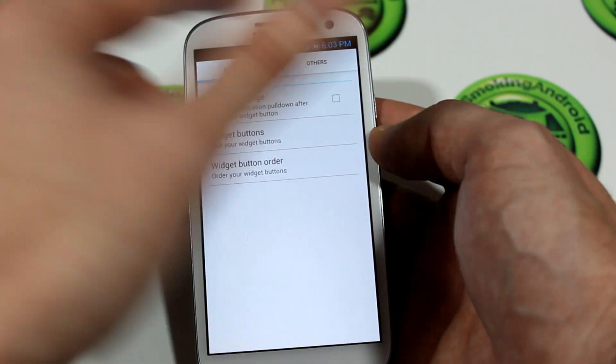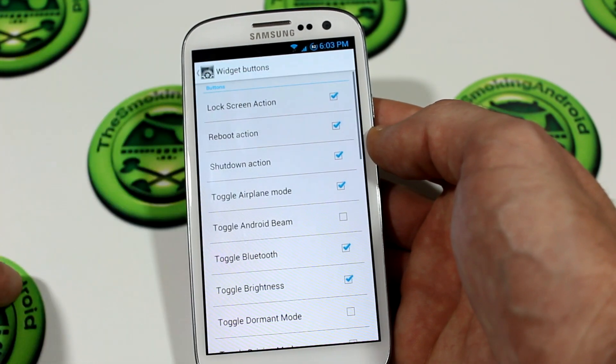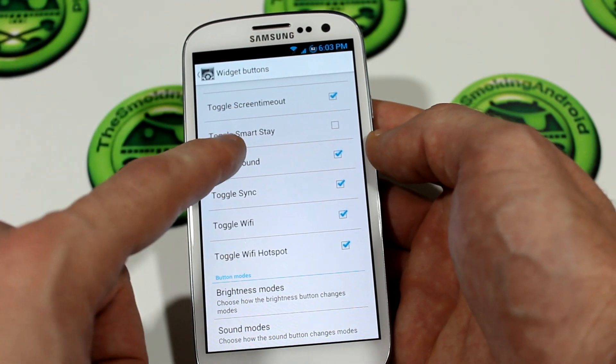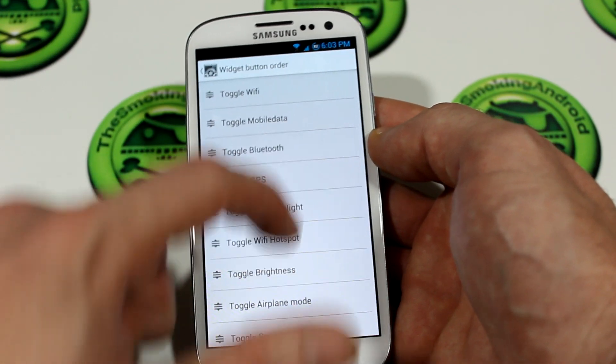You'll actually start out with this screen here. You click on widget buttons and this is where you've got all of the different widget buttons to choose from — 28 in total — and then you can choose the different modes, sound modes, and button order if you wanted.